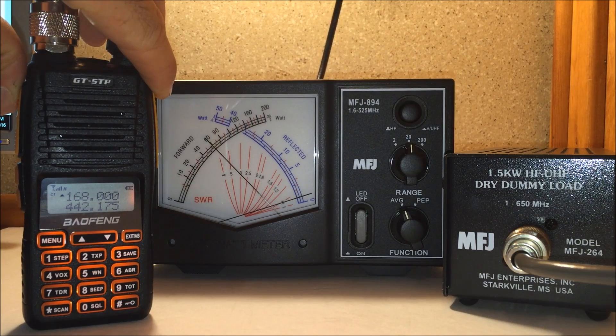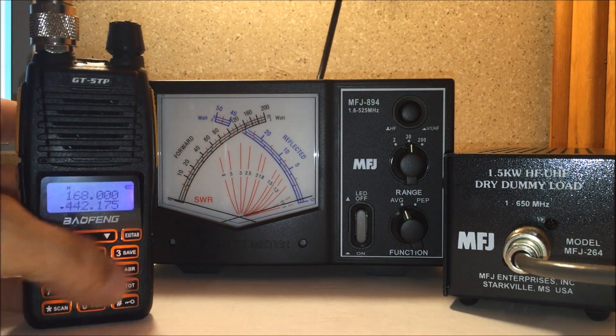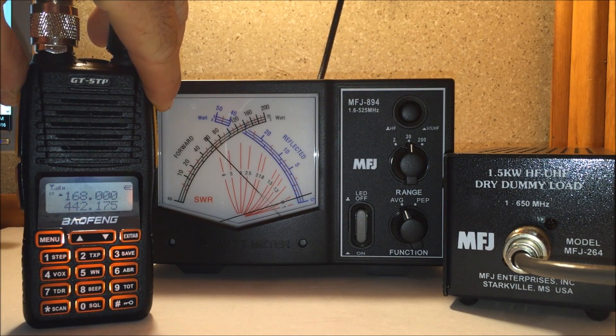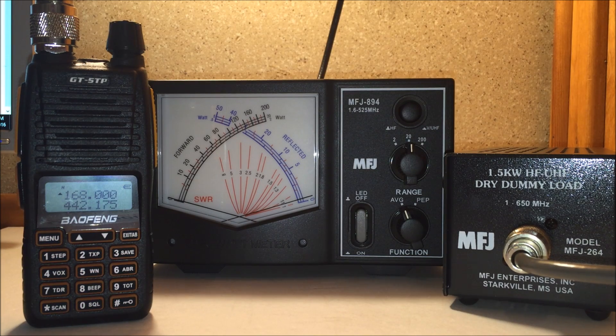How about 168 MHz — six watts. So we'll go to UHF, 442.175 MHz — six watts. Now that is impressive, because usually the UV5Rs and GT3s are like three watts on UHF. So you're doubling your power there.